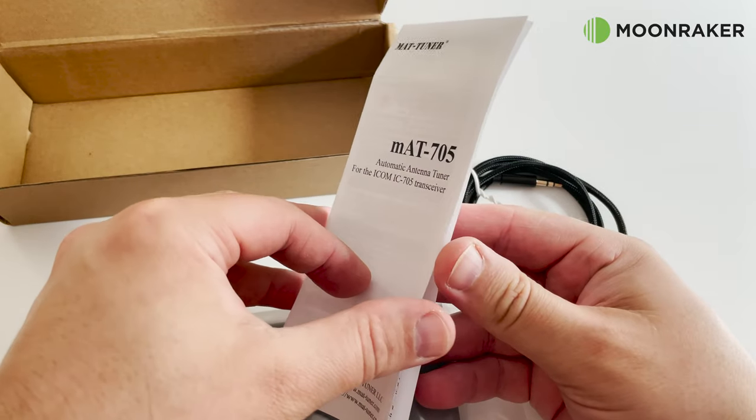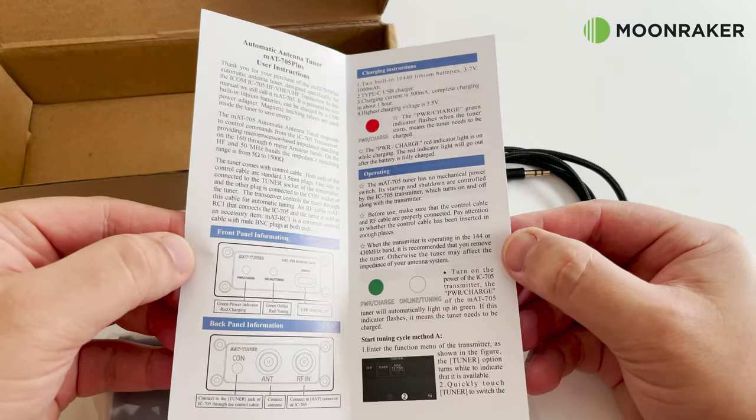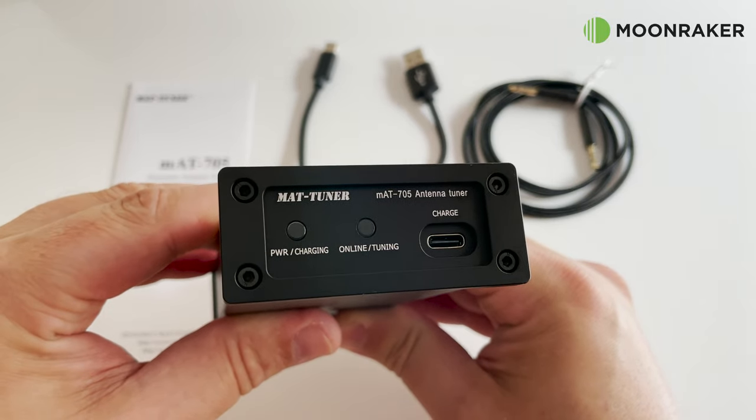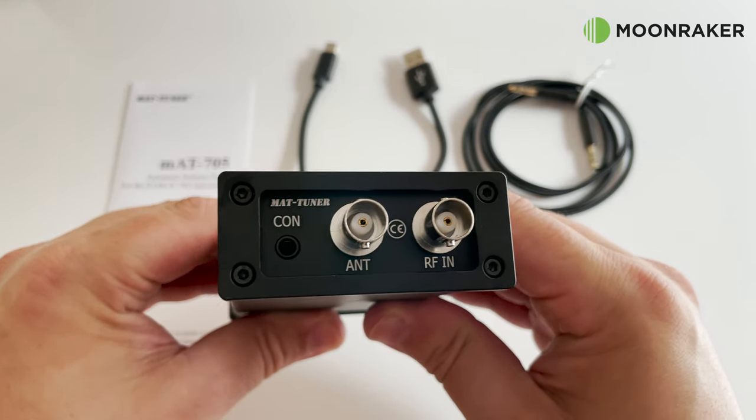The included user instructions are easy to read and clear to follow, which helps getting you started straight away. With support from 160 meters up to the 6 meter band, and 5 ohms up to 1500 ohm impedance, the MAT-705 antenna tuner is a great companion to your Icom IC-705 radio.